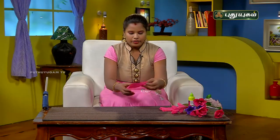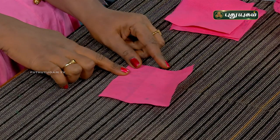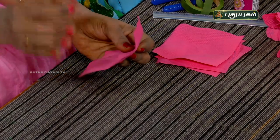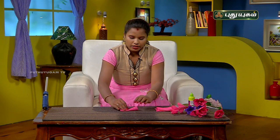First, we have to make a square shape in this bag. We have to cut a square from the bag, then cut a flower shape. First, we have to cut a square shape in this bag.